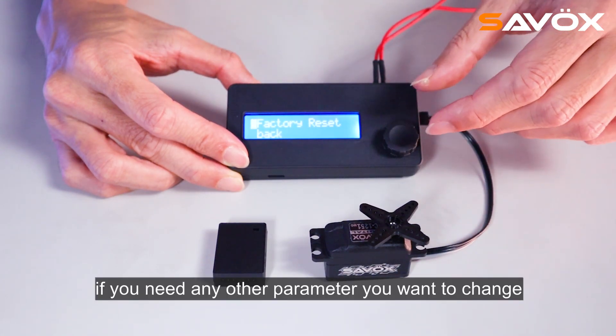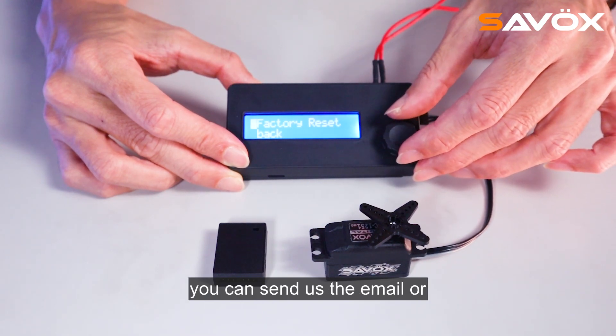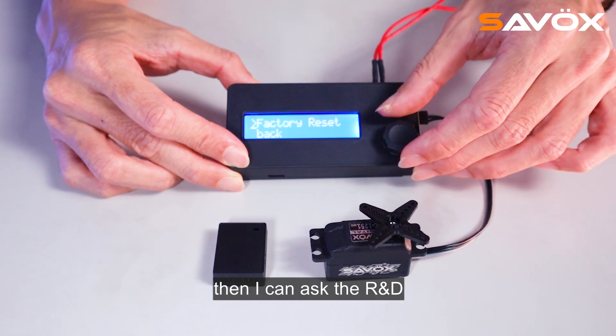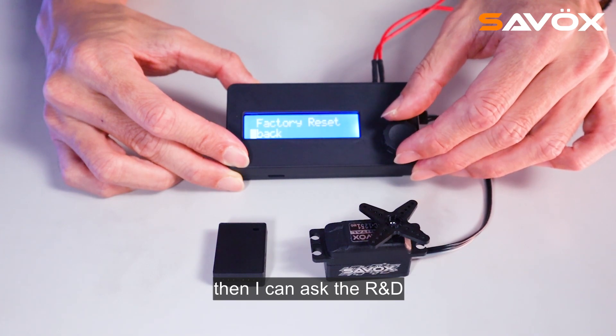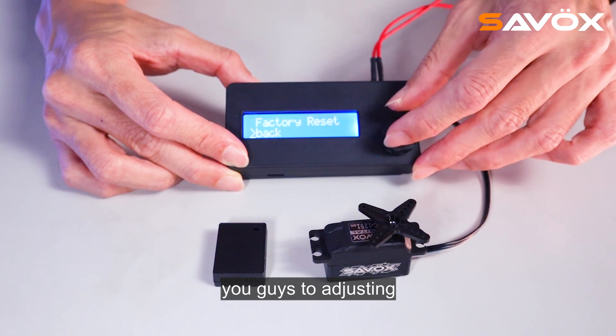If you need any other parameter you want to change, you can send us an email or leave a message, and I can ask the R&D to add different kinds of parameters for you guys to adjust.